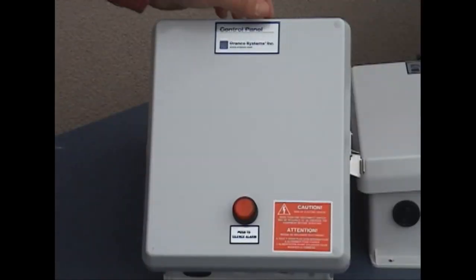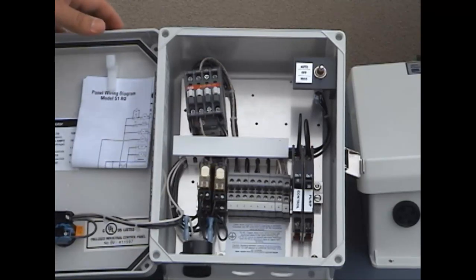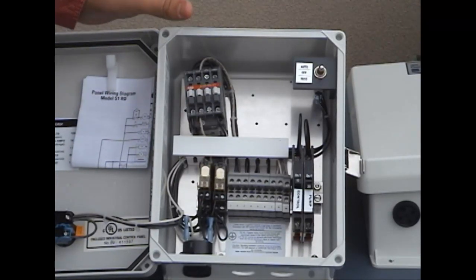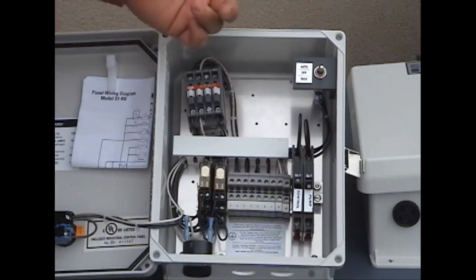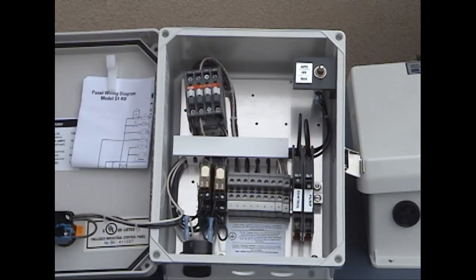The next one is very similar to the customer's panel we showed you earlier. The only real difference is it comes without the counter function, which is not necessary — nice, but not required. Otherwise, it has the same exact functions: runs the pump, has the alarm, etc.